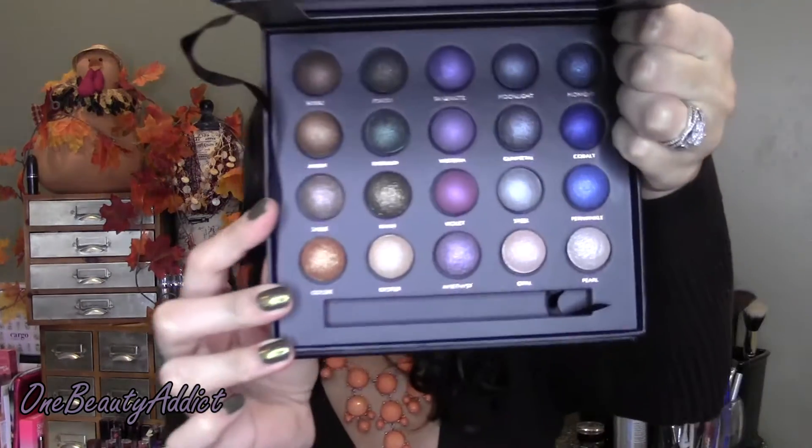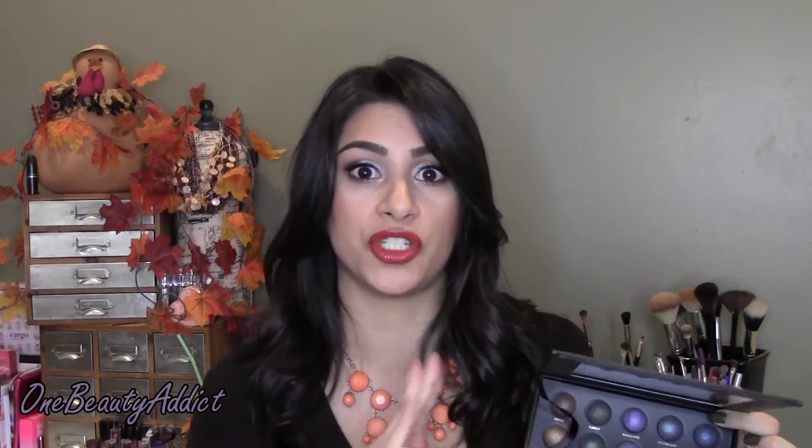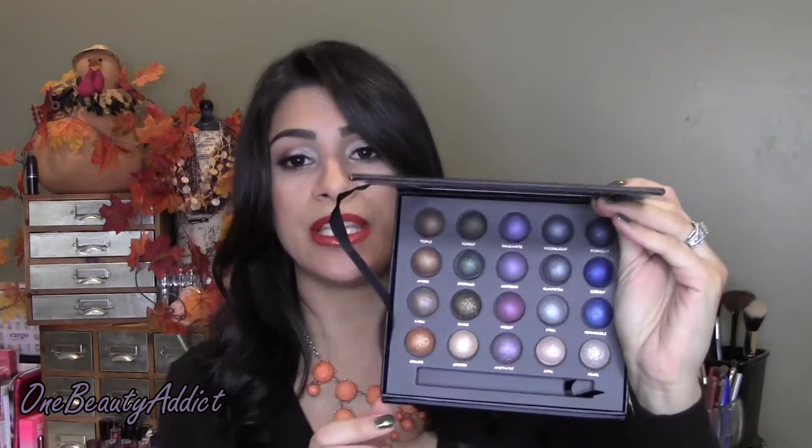I'm going to swatch some of these dry and then wet as well. I have not touched or used this on my eyes yet, so keep that in mind — this is a first impression. I will do a follow-up in a future Sunday Loves video. I wanted to show you this palette in case you were looking for a Black Friday or Christmas gift idea. It's not one of those palettes everyone is seeking out, but I absolutely love it just by looking at it. The first color I'll swatch is Topaz.